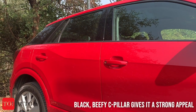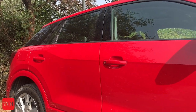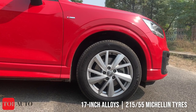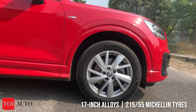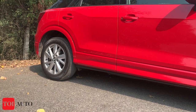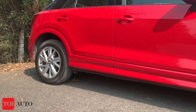The C-pillar is blacked out with quite a beefy structure of black panel. The car sits on 17-inch 10-spoke alloys, shod with Michelin 215/55 section tires. You also have strong body cladding over the wheel arches.